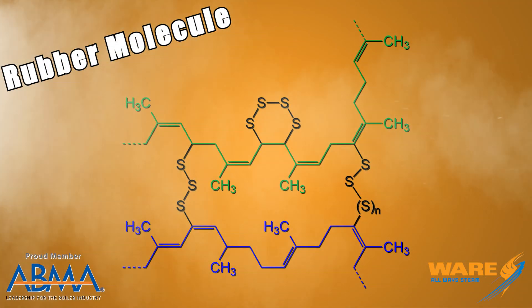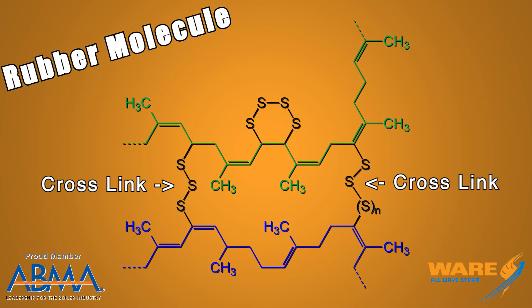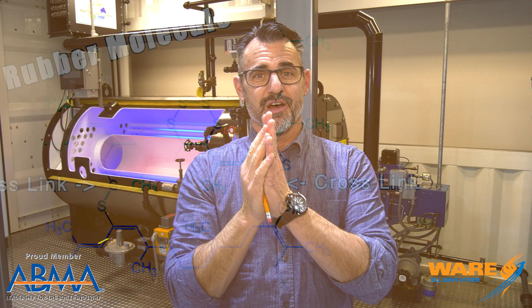it does something called cross-linking, which means these — what were then completely independent cells — form bonds that make them come together and make them extremely strong and extremely resilient. From there, they figured out we can make a lot of things with this.